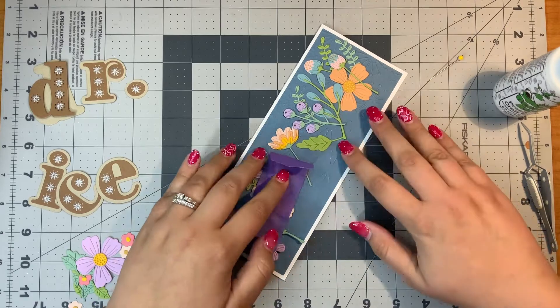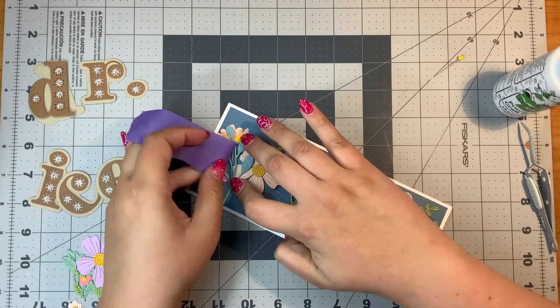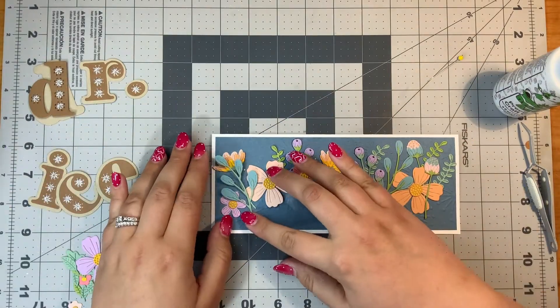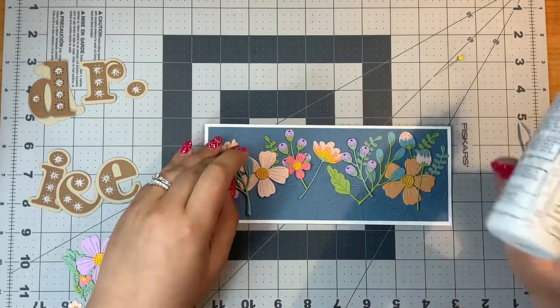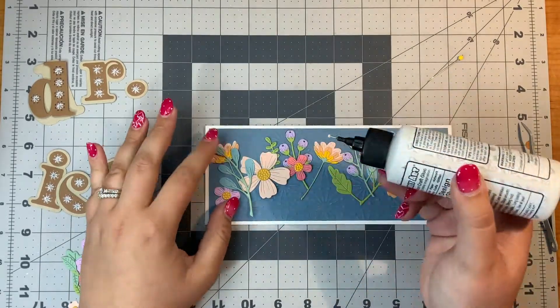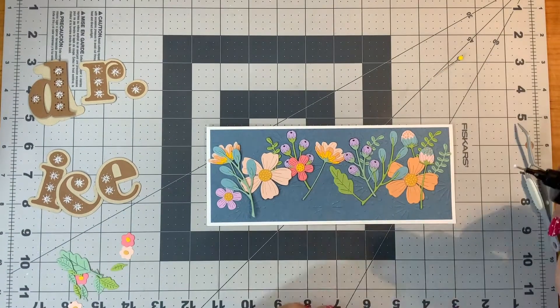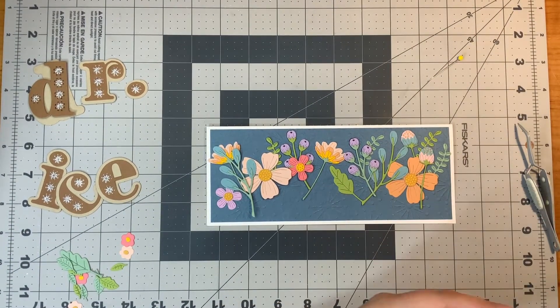Now my Stitched Alphabet die — I love stitching on cards. I think it looks so beautiful and it is quite a personal touch. When they came out with the Stitched Alphabet, I about lost it because I got so excited. I think it would be so neat if Spellbinders came out with numbers as well.